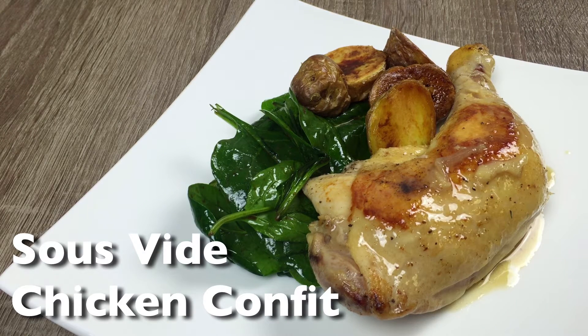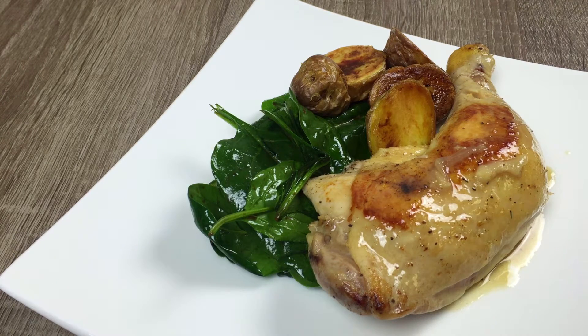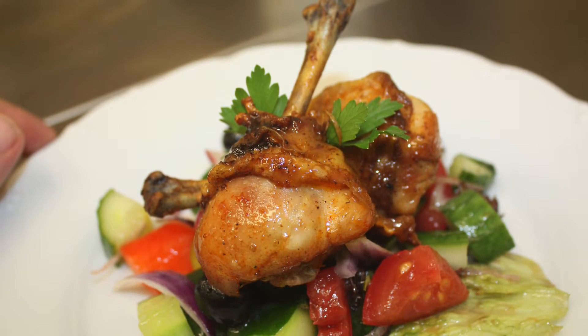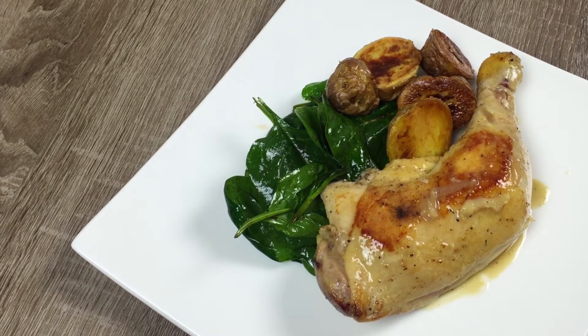Hey YouTube, welcome back! Today I'm gonna make chicken confit. Confit is a French term that means a food that's been cooked and preserved in its own fat. This is sort of a modified version using a sous-vide and olive oil.